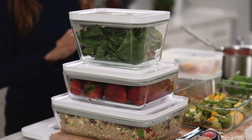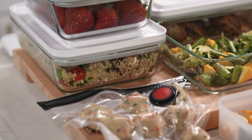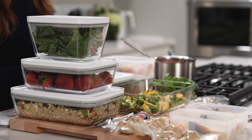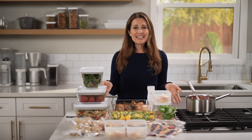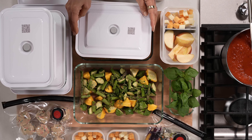My last tip is to invest in some handy meal prep helpers to keep your food fresh. Individual containers are worth investing in so your family can take nutritious meals on the go. When it comes to food storage, for me there is no beating the Zwilling Fresh and Save vacuum sealing set. This collection of reusable food storage containers is simple to use, saves space in my fridge, and keeps my ingredients fresh for up to five times longer.